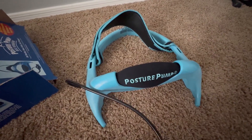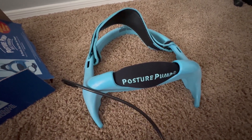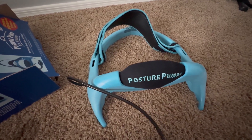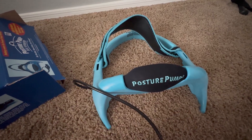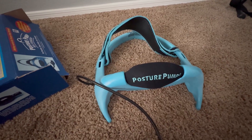I would definitely recommend this for anyone who may need a good stretch. It's super easy to use, you can use it anytime of day, and you don't have to use it for a long time — even a little time does help. So I would definitely recommend this posture pump.